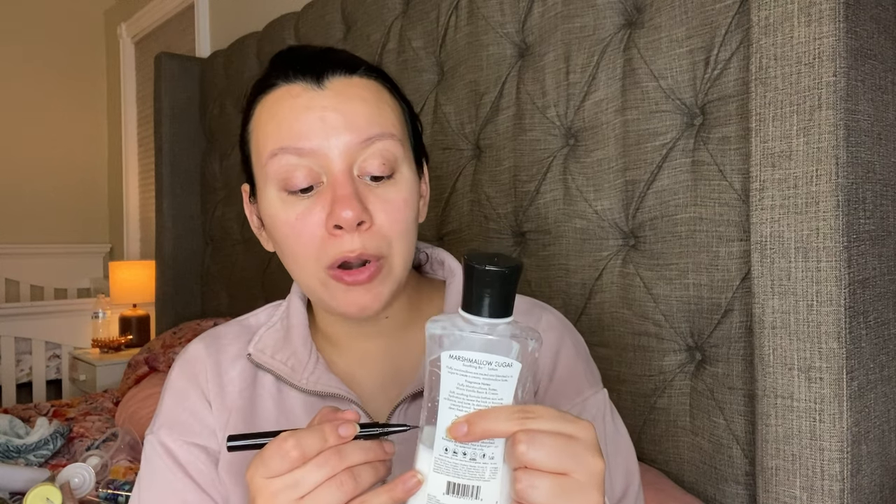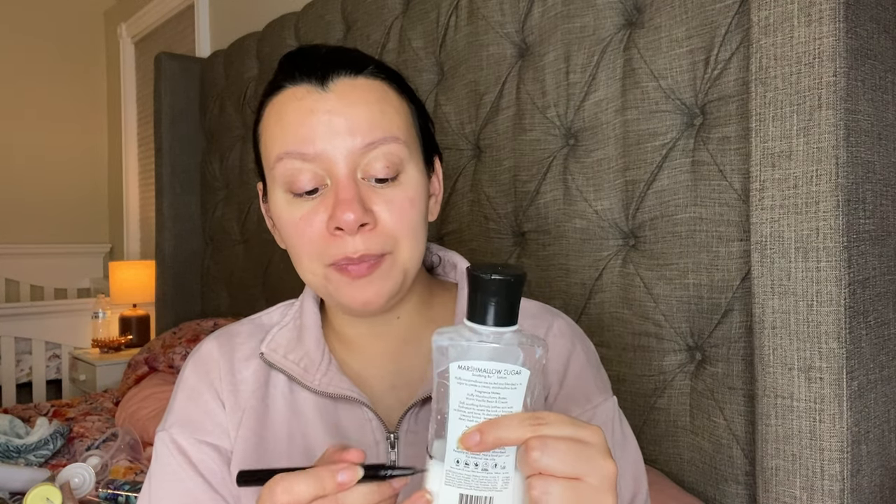Now another one from Goose Creek — this is the Marshmallow Sugar. This is a very warm marshmallow. It has Fluffy Marshmallows, Batter, Warm Vanilla Bean, and Cream. It is like a very warm smelling marshmallow with that cake batter. It's down to right there.